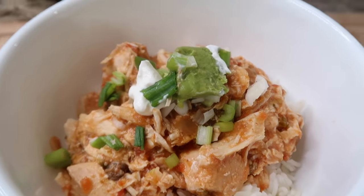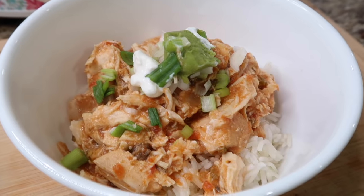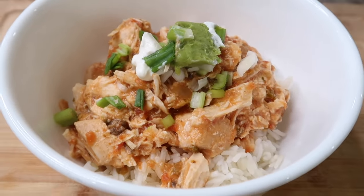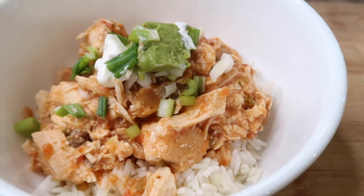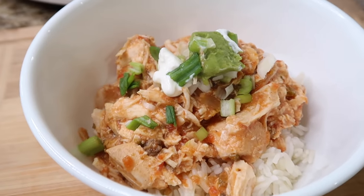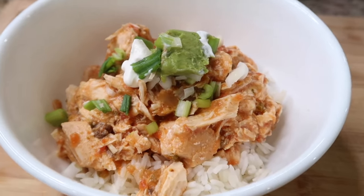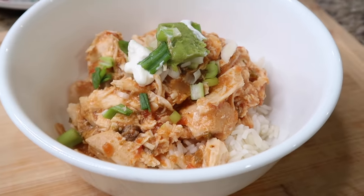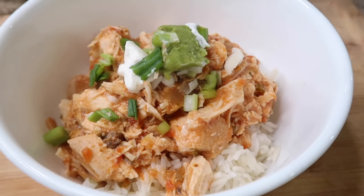I added a dollop of sour cream, guacamole, and green onion on top. If you have cilantro, add that — I ran out of cilantro. This is delicious, but you can also have it in a burrito or a taco shell. I'm definitely going to make this again, but I'll add a little more spice next time. That also depends on the salsa you're using, so if you make something like this, what salsa do you use? This is scrumptious — enjoy!